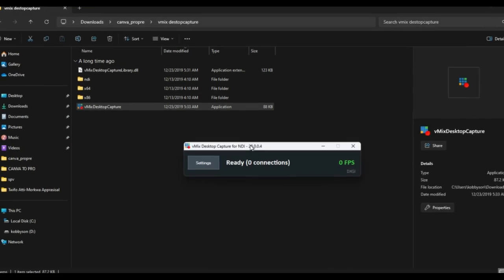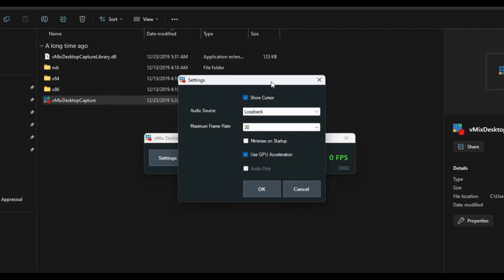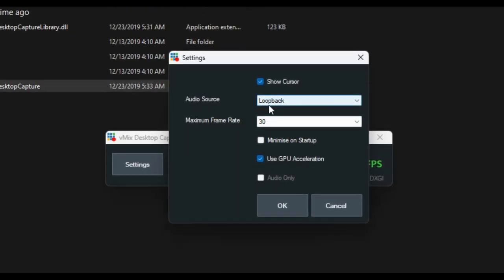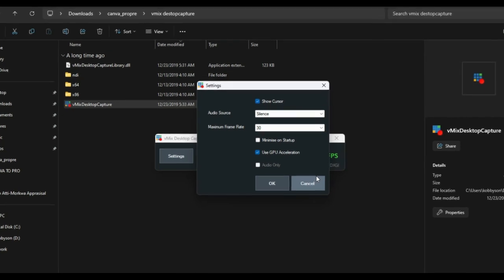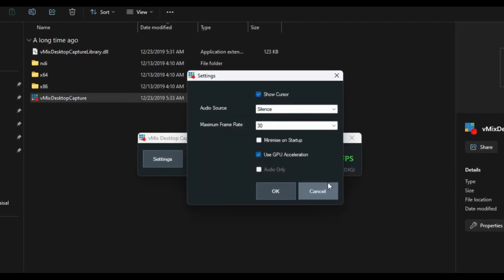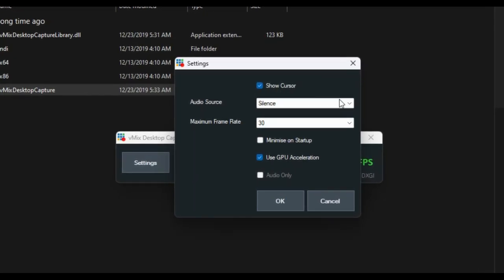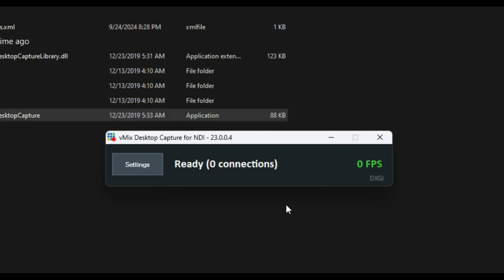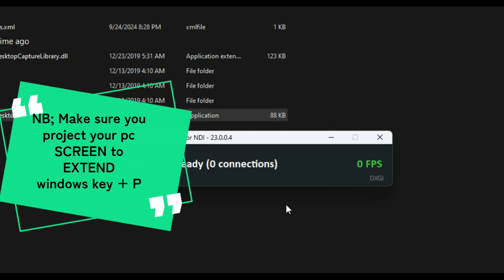When you launch vMix Desktop Capture, it looks like this. Go to Settings to configure it. If you want to send audio into vMix, select the audio source; otherwise set it to silence. This software can send not just EasyWorship output but also the entire desktop screen into vMix. You can enable or disable the cursor display as needed. Leave the frame rate settings as they are unless you know what you're doing, then click OK.